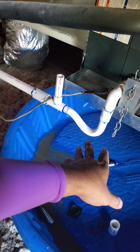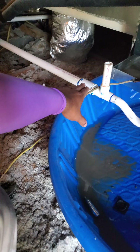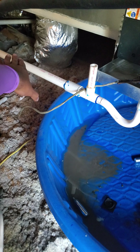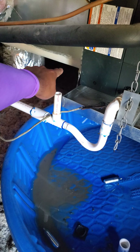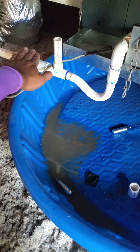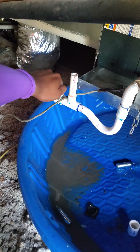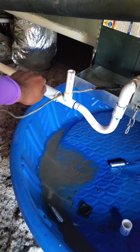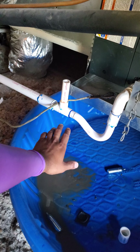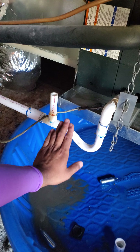So that is one problem. The second problem, which is an even bigger problem, is that this has no pitch. You can't see it very well here, but it does not have enough pitch. Where that water exits the side of the building and comes down, it's actually slightly higher than here. That means the water is exiting and then it has to flow upward to escape and fall out of the house — and it's just not doing that. Water cannot defy the laws of gravity and just start moving upward.